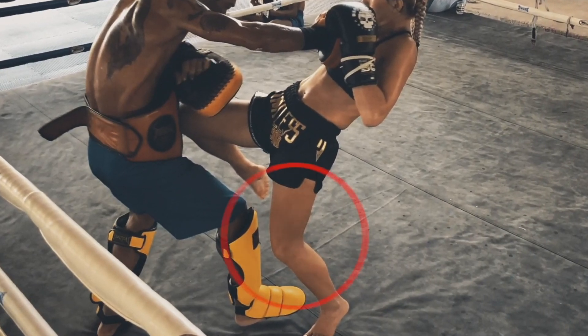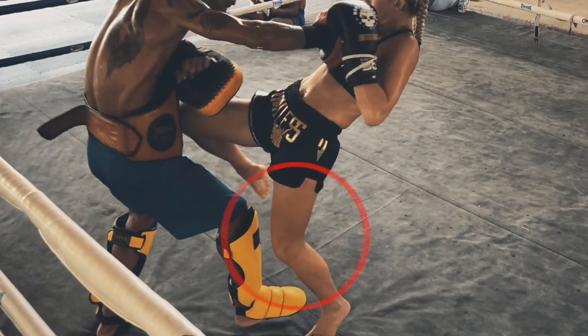So if the structure is broken, as you see here — the leg is bent and a lot of the power is being dispersed throughout — it's not stable. The knee itself is not going to have a lot of power. There's no structure behind it.